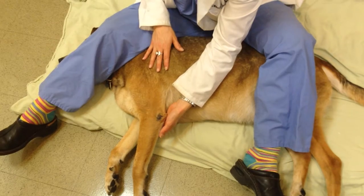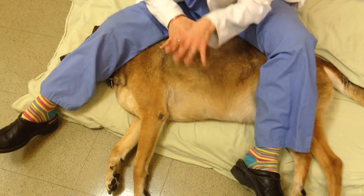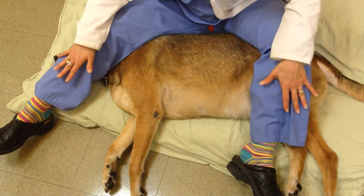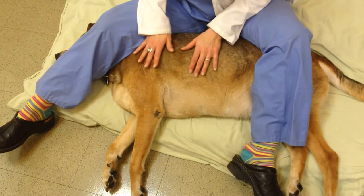We're going to be demonstrating front limb range of motion. For this exercise, you want your pet to already be relaxed, laying on their side. You can sit above them, straddled, or whatever position is comfortable for you.